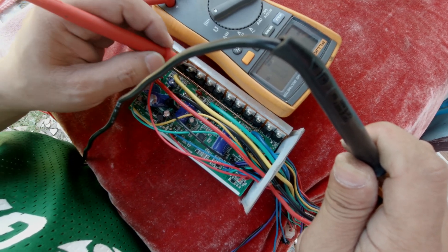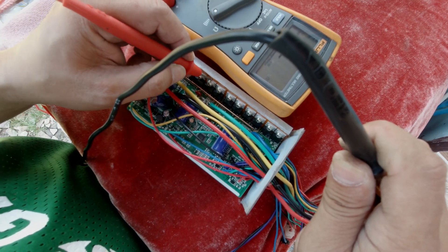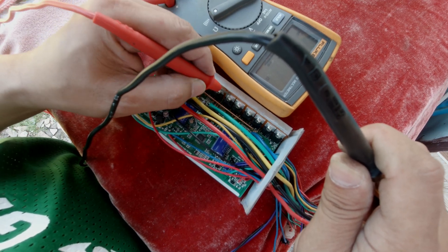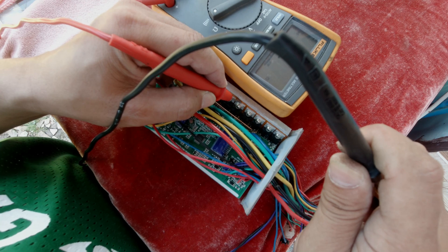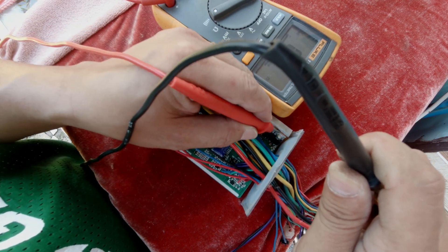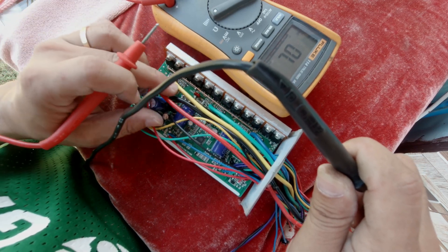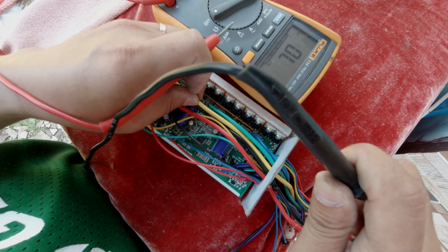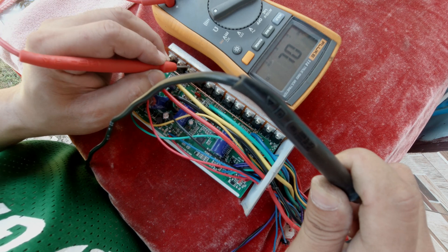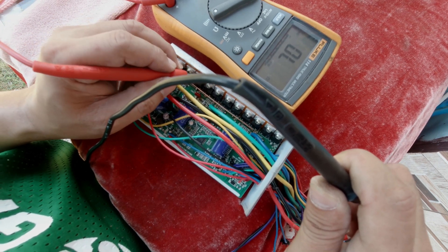This one is shorted out. Also this one. The next one is good. Next is good. Another one is good. Good, good. The rest are all okay except for one of the pair on the yellow phase wire — this one here.